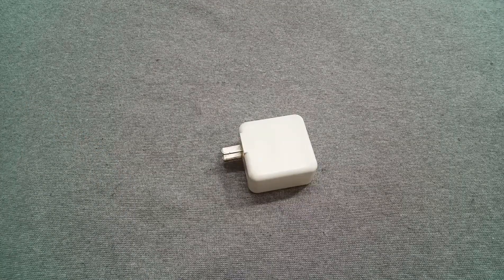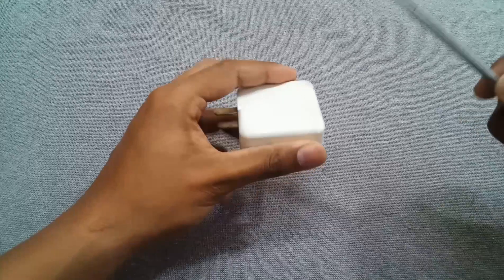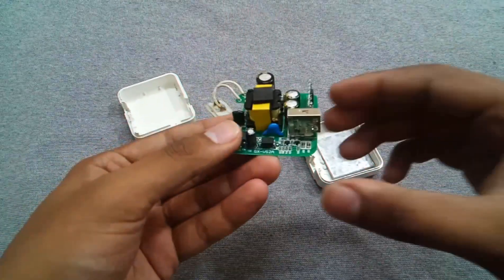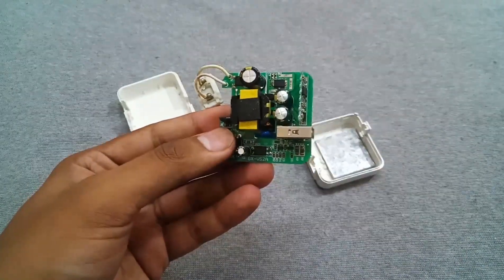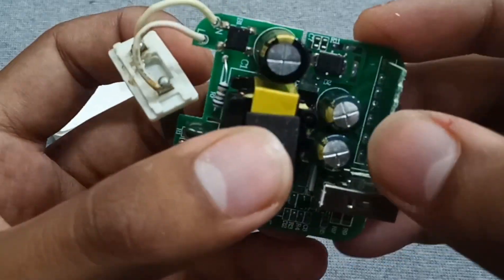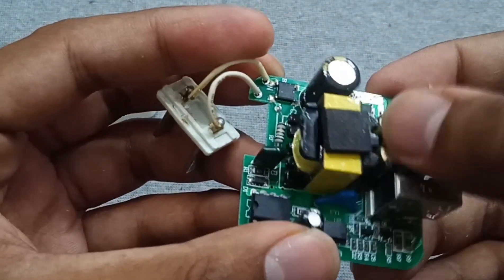You need a screwdriver to open it up. We have to apply some force because these chargers are sealed. The charger is now open. As you can see, the output secondary side capacitors are swollen and bulky.